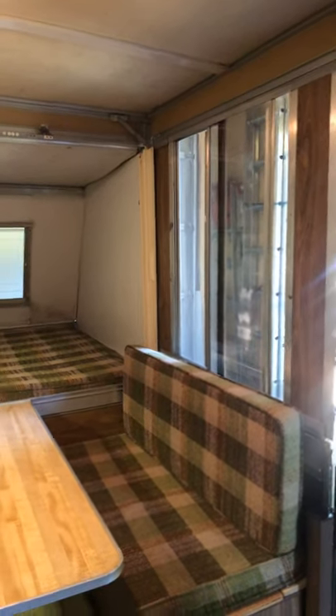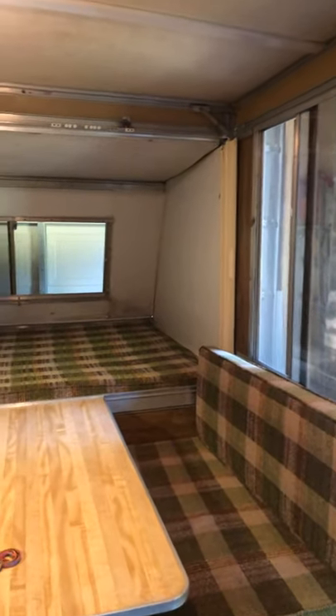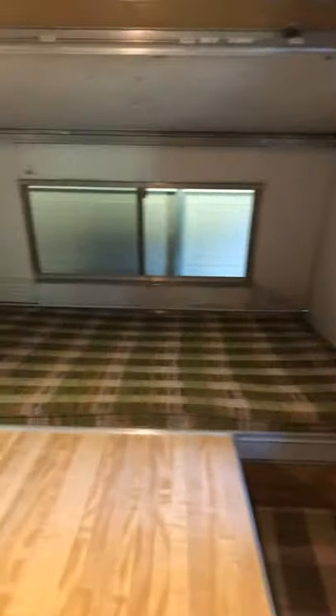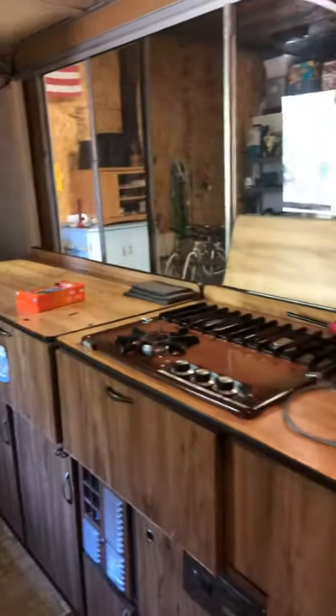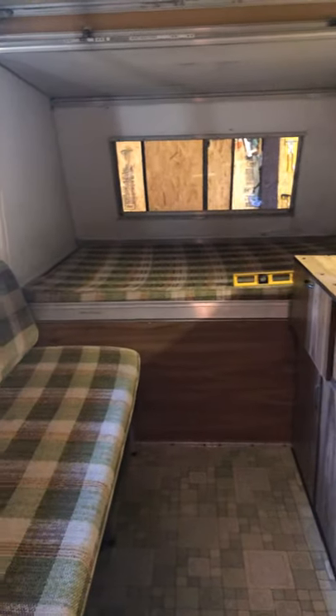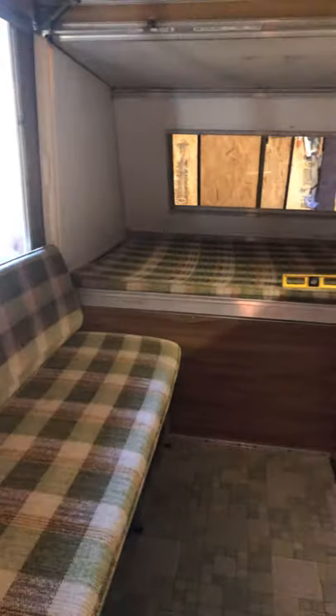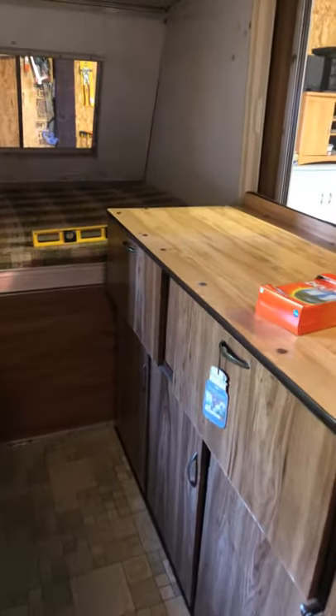Good morning everyone. I'm in our 1978 Apache Ramada — we just recently purchased it and this is our first camper. We have it stored inside our workshop, and I heard a few tips about putting dryer sheets or Irish Spring soaps inside the camper in hopes of not getting any mice, rodents, and whatnot.